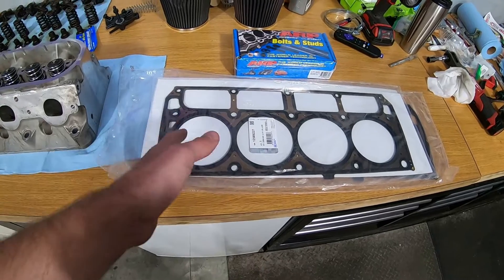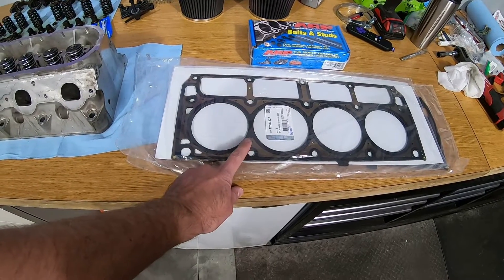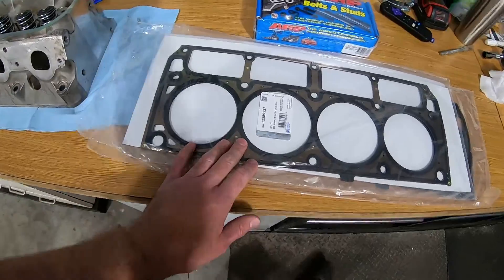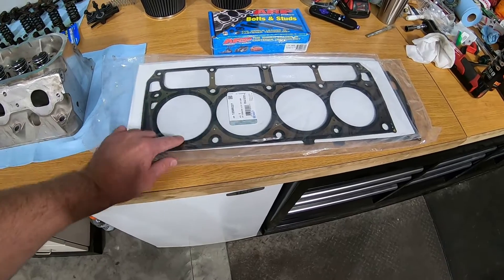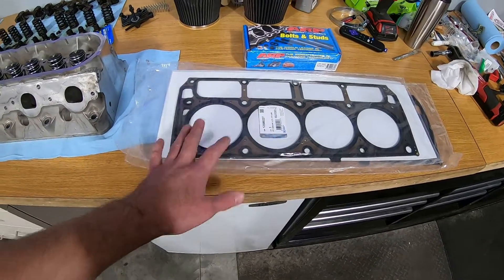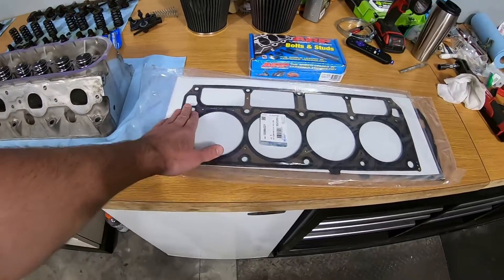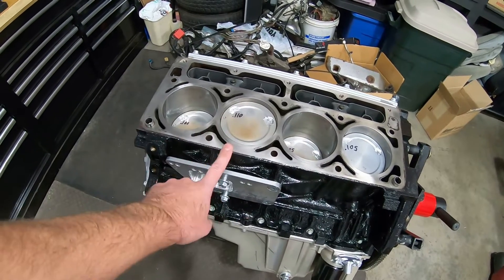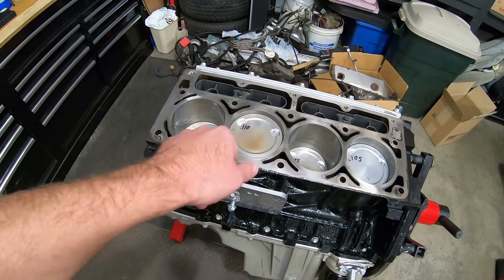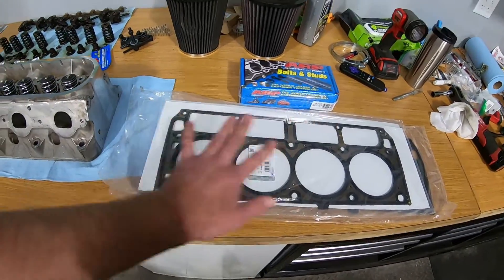The reason I went with the stock gaskets versus the LS9 GM head gaskets is that the LS9 really aren't that much more expensive, but the LS9 was slightly thicker at 48 to 49 thousandths and had a slightly smaller bore diameter. Going with the thinner gasket gives me just a little bit more compression with these heads and it actually puts my quench distance perfect. I measured the pistons versus the deck height and they're actually out of the hole seven to eight thousandths, which puts quench distance right at about 40 thousandths — perfect.